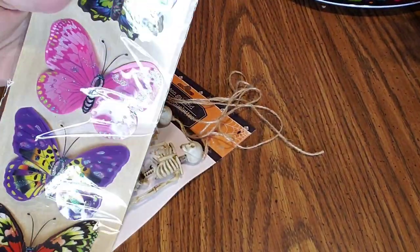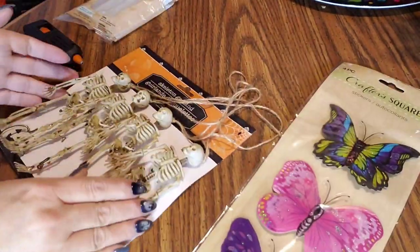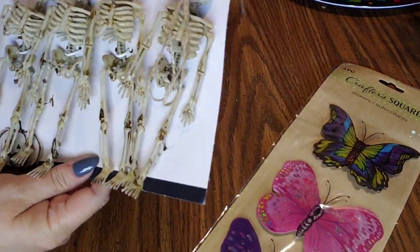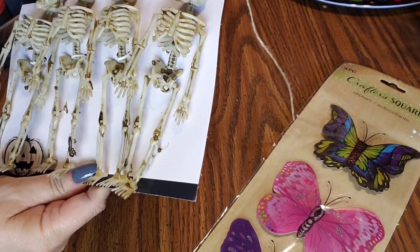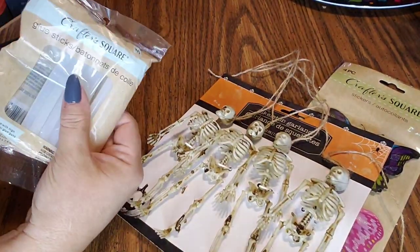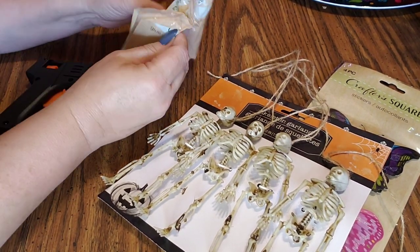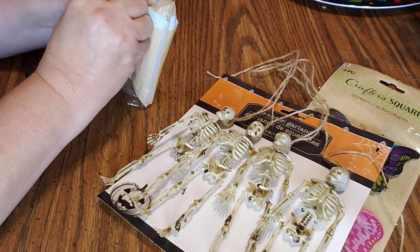First let me show you what I'm using. This is the big butterflies from Crafter Square, and then this is the skeletons — the mini four-pack skeleton garland. So I'm using those. I got my glue stick and I got my Dollar Tree glue gun.